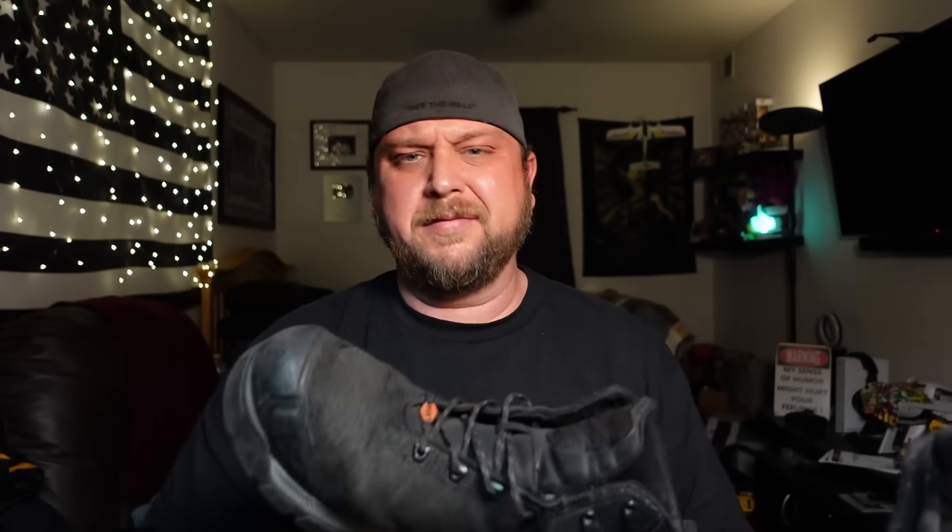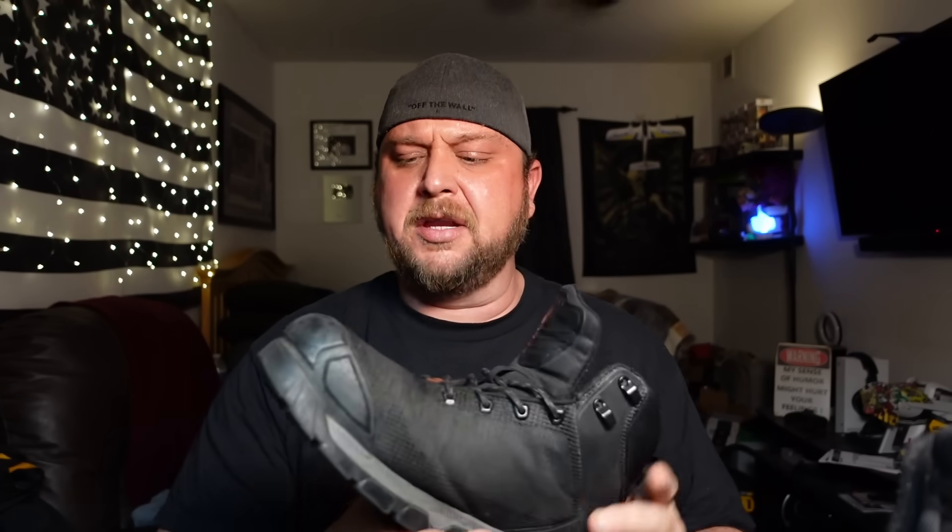I didn't actually do a long-format video on these - I kind of did a short. What Brunt likes to do is blanket the market on social media with their product, and people like me try them on and give them free advertisement. They reached out and said hey, you want to try a pair of boots. My company pays for boots so I'm getting them free anyway, but I was curious whether they're actually any good since I see them everywhere.